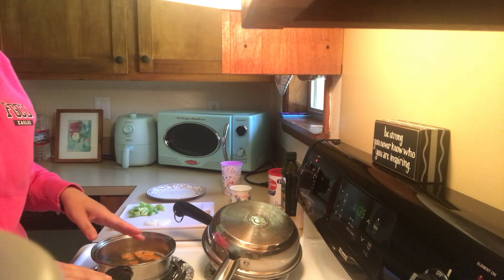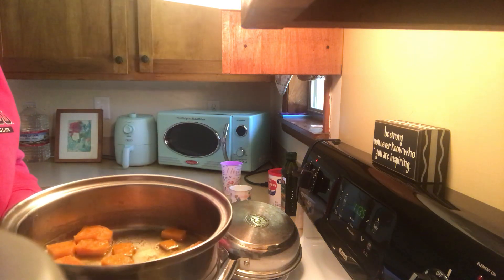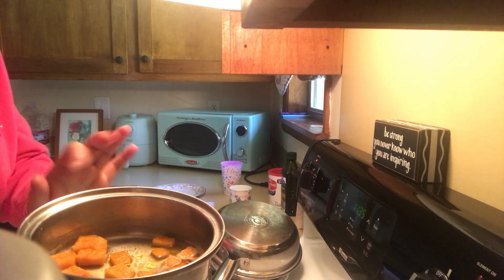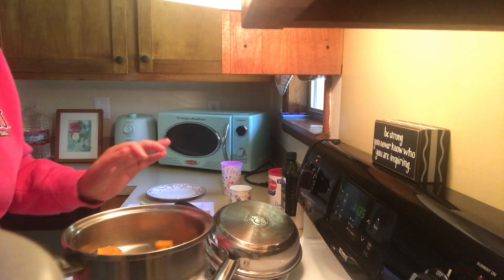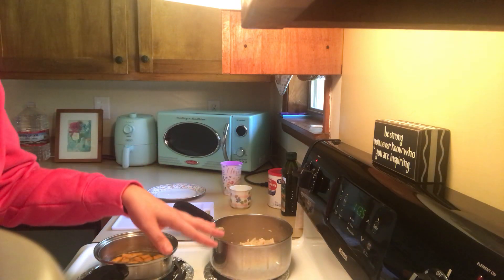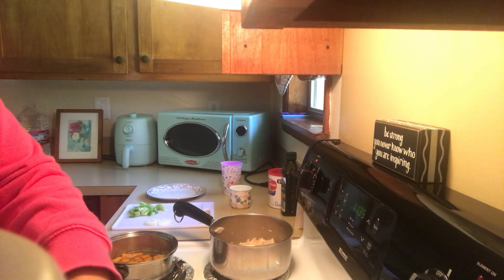What I have here is sweet potato. I cut it in little pieces, and here I have my sweet potato. It has a little bit of oil and garlic powder. So over here I have my pasta.